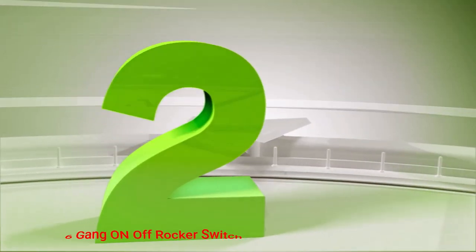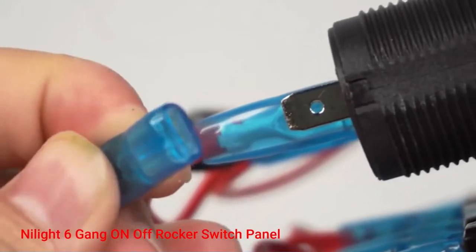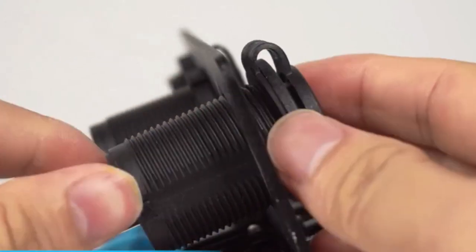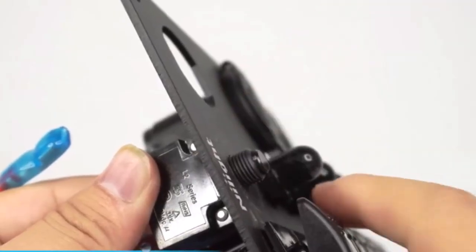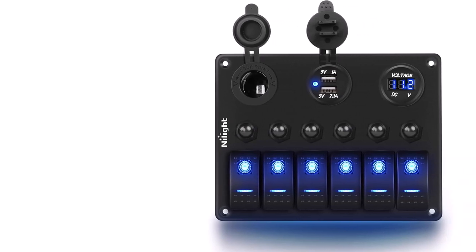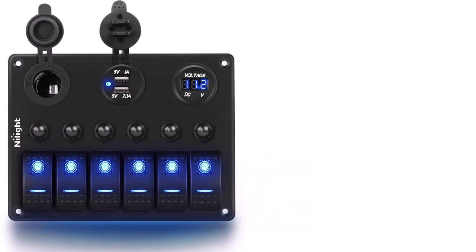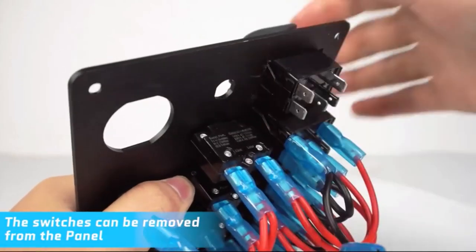Number 2: Nilite 6-gang on-off rocker switch panel. The Nilite boat switch panel is a 6-gang multifunctional rocker switch panel with outdoor and sea-based rubber seals and short-circuit overheating protection. This power supply panel automatically cuts off the circuit breaker and makes electric equipment safe.